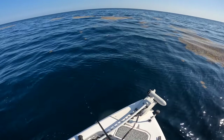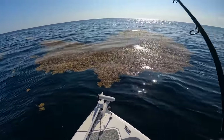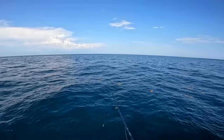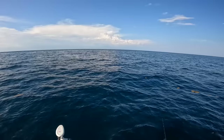A bunch of almaco jacks. Let me put on a little bitty swim bait — there's something busting bait right there. They're falling behind it, I believe.